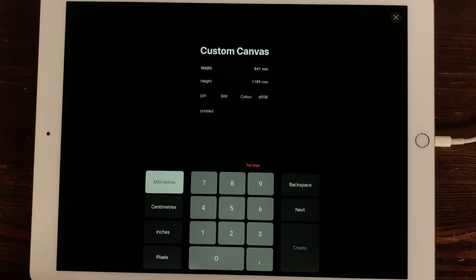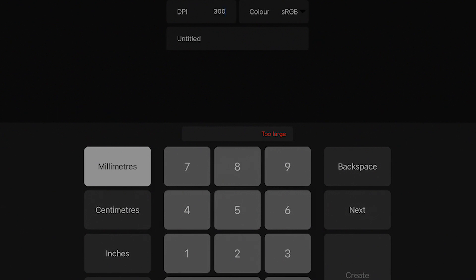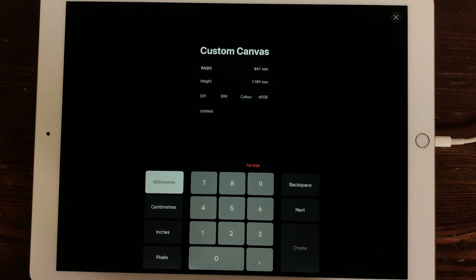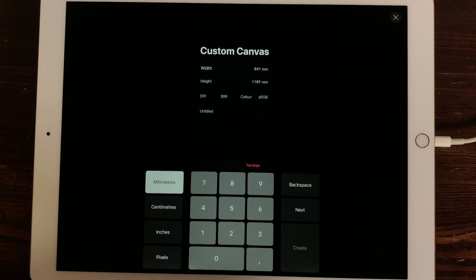And that's the problem with Procreate — there is a size limit, because here you can see it is too large. I also made a lot of other posters to use for my Redbubble page, and I'll leave a link in the description box down below. There you can create art and they will be printed digitally.